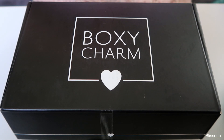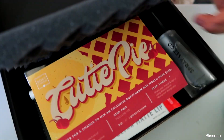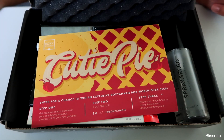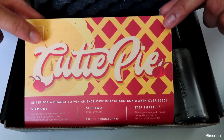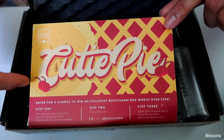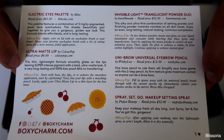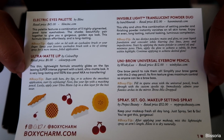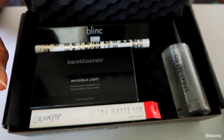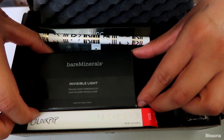So this is what the front of the box looks like. I already cut open the seal that they always put on it. It also comes with little protective pads — they didn't used to but now they do. It also comes with this little card that always has different designs. On the back it has all kinds of information about the products inside — prices, brands, and tips for every single product.